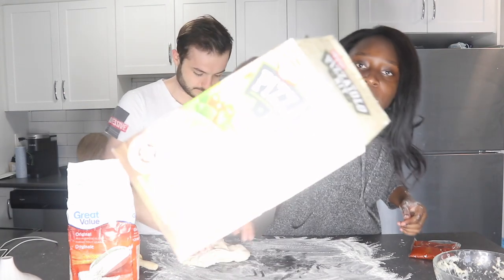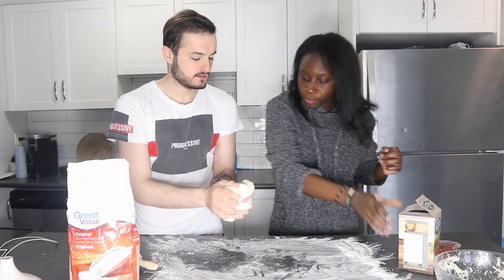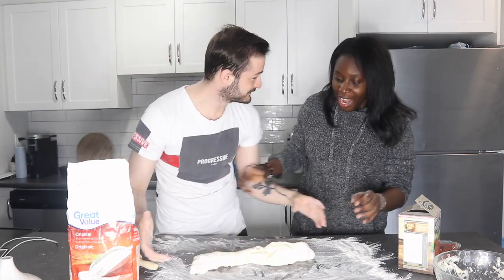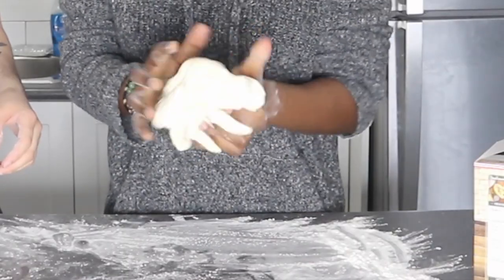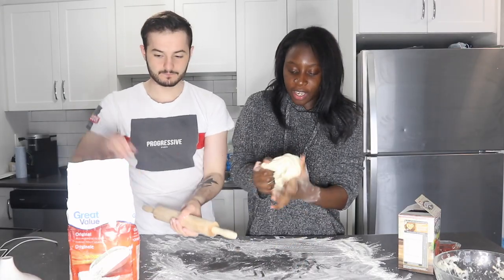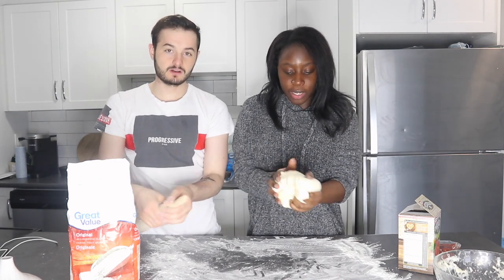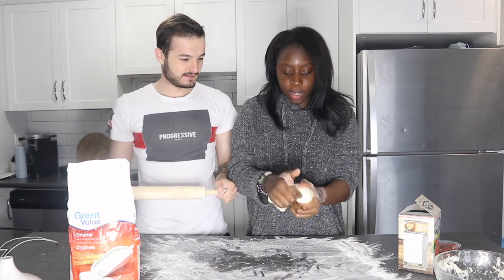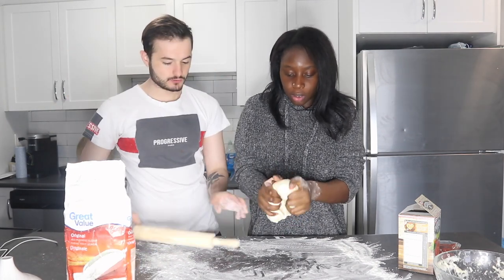I don't know if you can see. Look — you shouldn't open it because it doesn't stick. I didn't open it! Who did this? You made it worse. See, look, it's going back. Calm down. Okay, are we putting it back in a bowl — like a circle? You put it back in a bowl like a circle, you should put it like this.